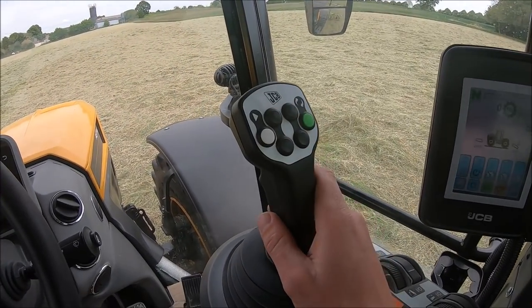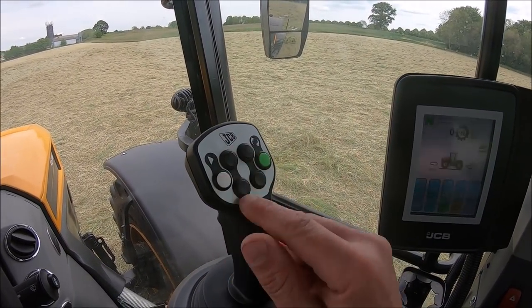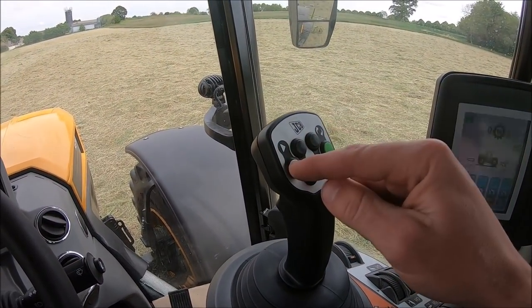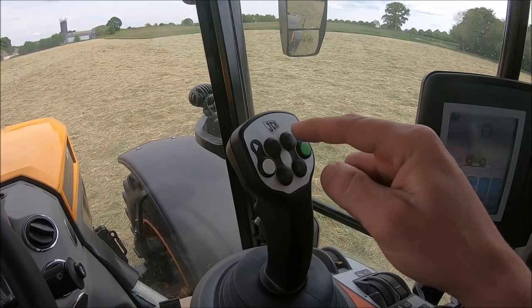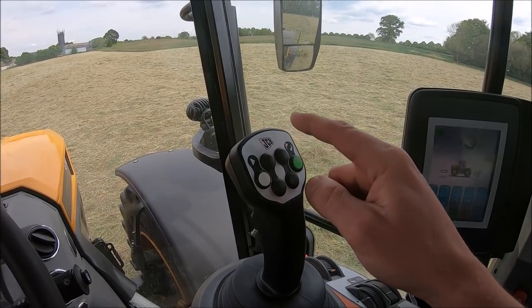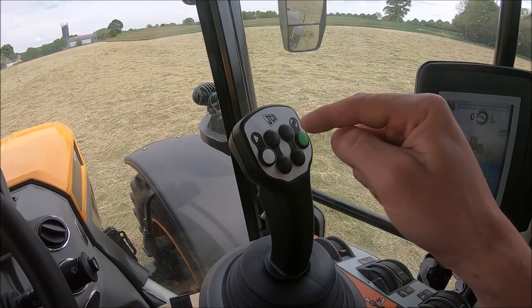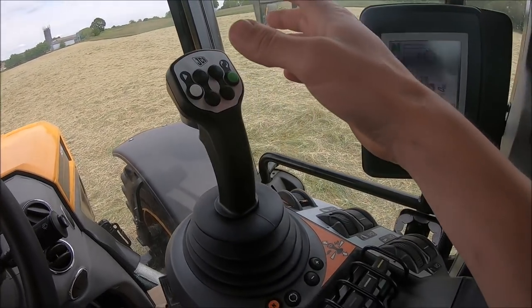All these buttons on the joystick - in this screen you can assign any spools to these buttons, guidance resume button, or you can do up and down on the link arms, PTO on and off, revs up and down - you know, going straight to a PTO speed. All sorts of stuff on there.